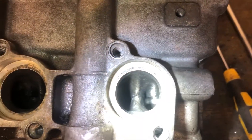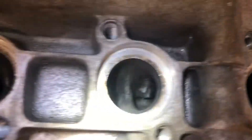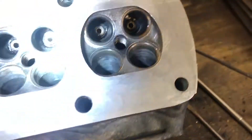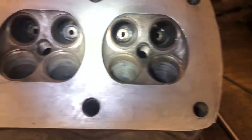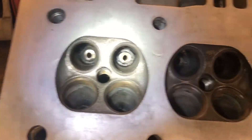There we go, that looks a lot better, doesn't it — nice and tidy inside. I've put some spray down there so it's still looking a bit damp, but once it's dried it'll be fine. That's looking good and ready.